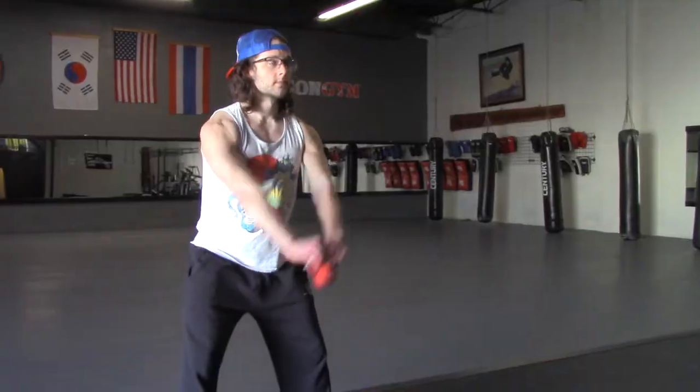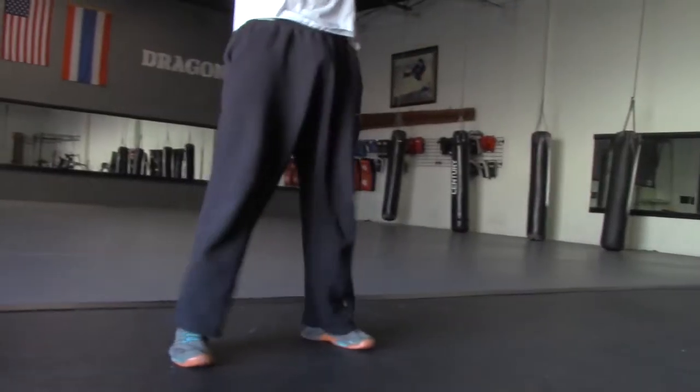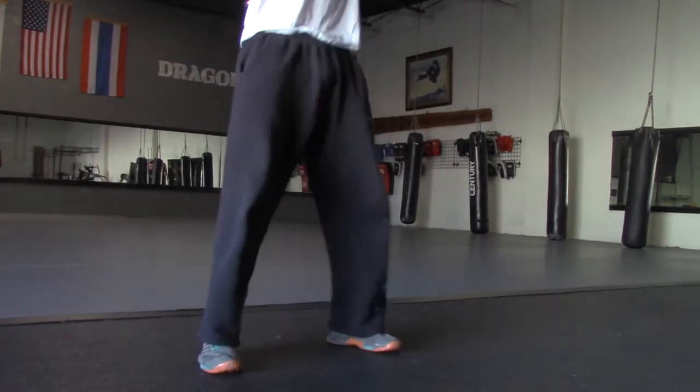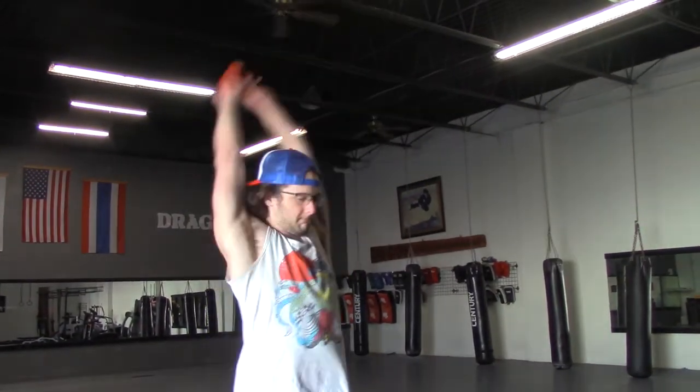Before we get started, let's take a look at a couple of things I know you're doing wrong with your kettlebell swing. The kettlebell swing is not a shoulder exercise, so don't do front raises — you're using your hips, not your arms. And don't bend your low back! The kettlebell swing is not a squat, it is a hip hinge, so don't drop your butt to the ground. And for God's sake, don't put the kettlebell over your head unless you're doing a snatch. This isn't CrossFit.